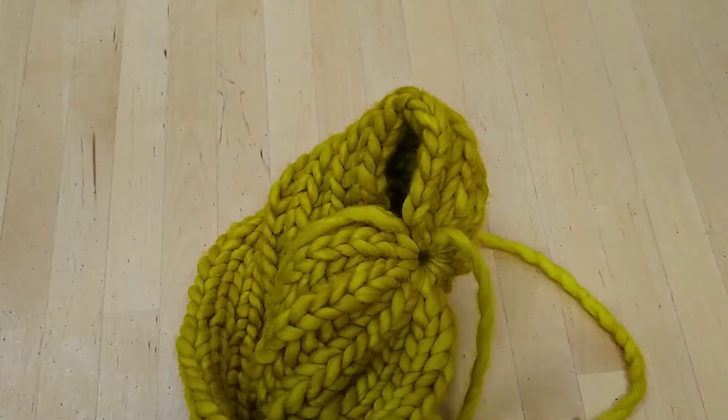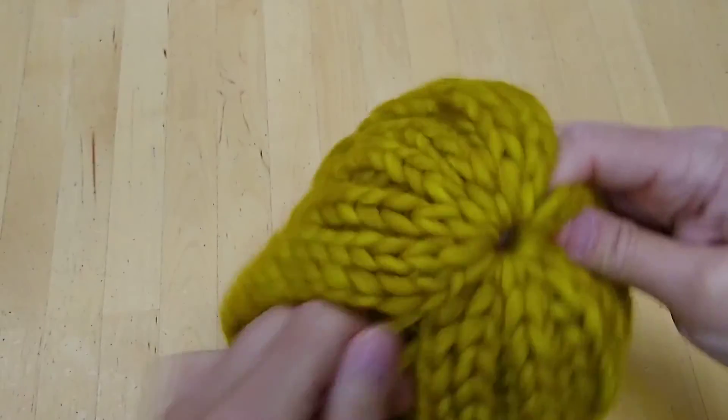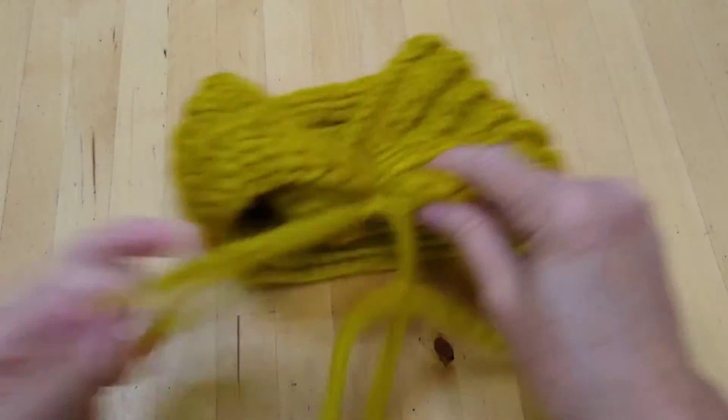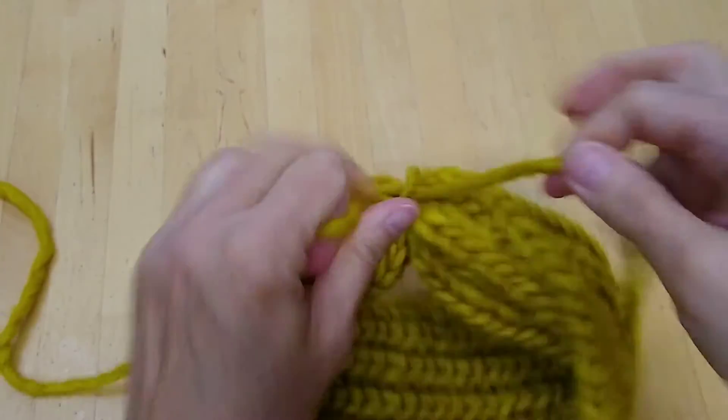I'll pull my needle off and the last step is to tie these together — just a knot. I think I'll tie a double knot to be sure everything is secure.